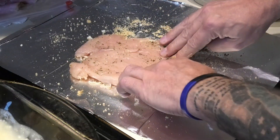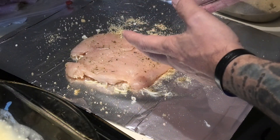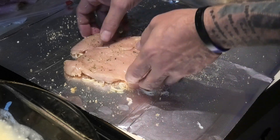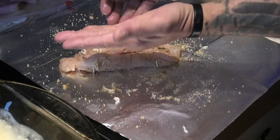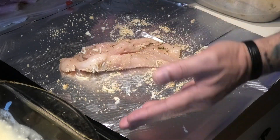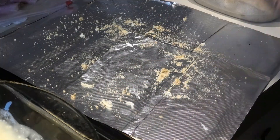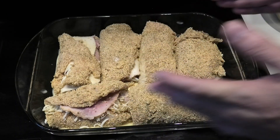Alright, a little pro tip — or a Dennis tip: if you've got a chicken breast and no smasher, make a cut down the middle, angle your knife to both sides, and fold it out. You'll wind up with a flat cutlet — basically almost butterflying your chicken breast.